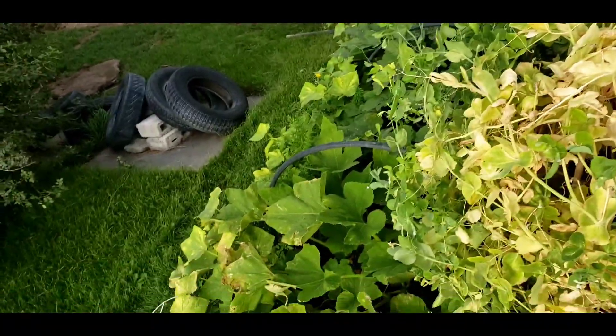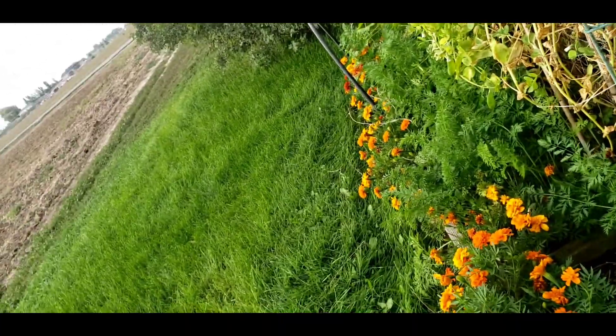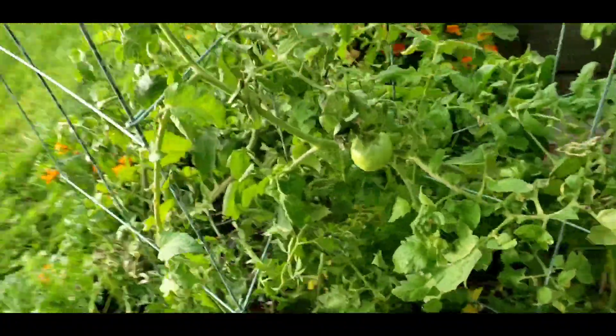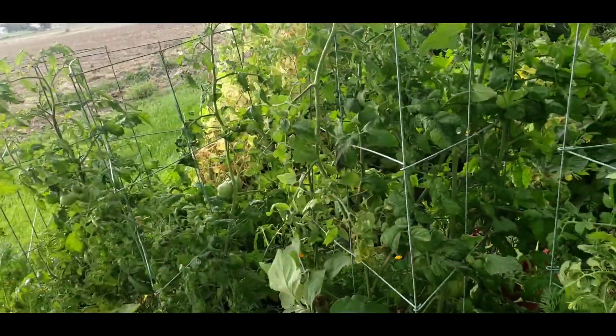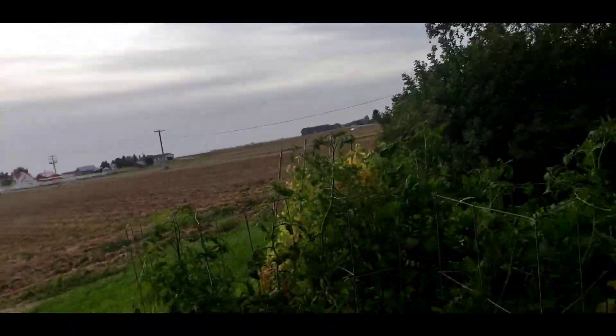The garden seems to be doing okay. I got everything watered real good last night so it can go a day or two. Still haven't pulled my peas and I should. Looks like one of my Cherokee Purples — or is that the Black Krim? Yeah, that's the Black Krim — looks like it's starting to ripen. I've never been able to figure out how to get these cages to stay upright when the wind starts blowing and they just fall over.